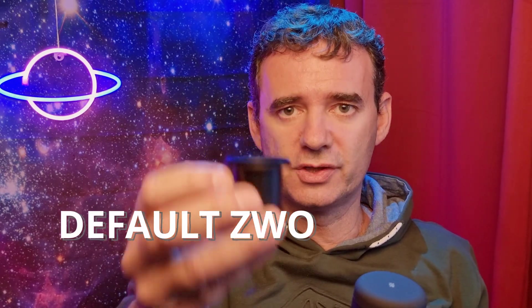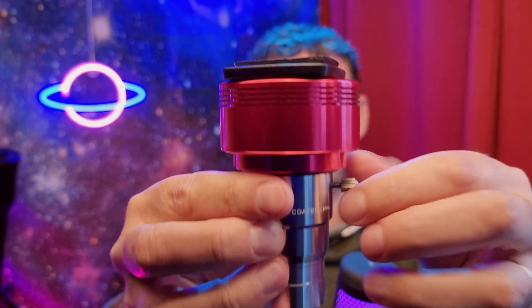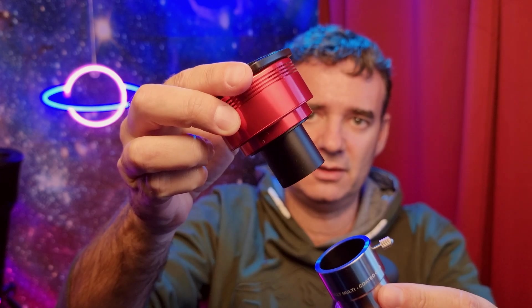If your Barlow doesn't have that feature, no problem. You can use the adapter nose that already came with the ZWO camera in the box, which is also M42, and you can screw it to the camera. Then with the Barlow, which doesn't have the thread, you insert the adapter into the Barlow and then the Barlow into the focuser. The same principle applies as with eyepieces — the more you separate the Barlow lens from the sensor, the more magnification you will have.